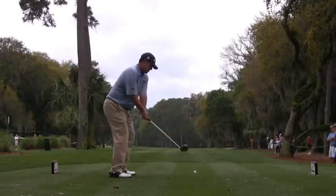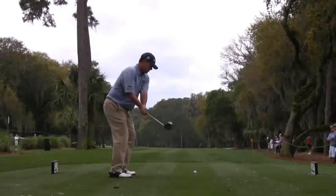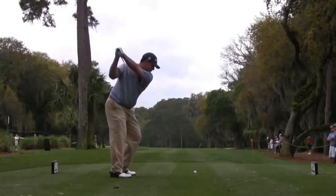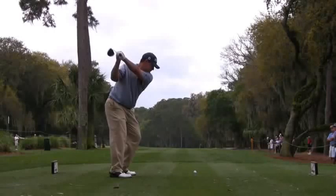I don't much care for his takeaway. He really picks the club up steeply on the outside, so he is going to be hinging his wrists upwards rather than putting the wrists in a powerful position like a throw of a baseball. You'll see that his right wrist at the top of the swing really doesn't have a lot of hinge in it — it's fairly straight. This is usually an effort by the golfer to get the club face pointing more downwards or open. But this leaves the right wrist in too much of a neutral position, and you can see there's also a slight cupping of the left wrist.